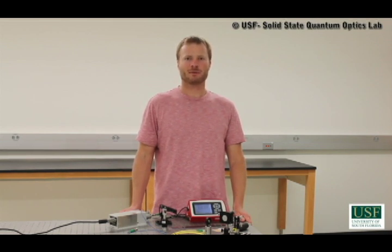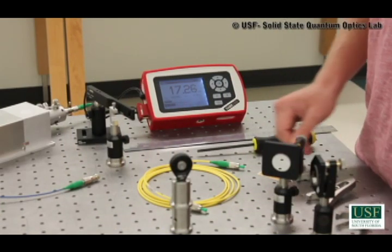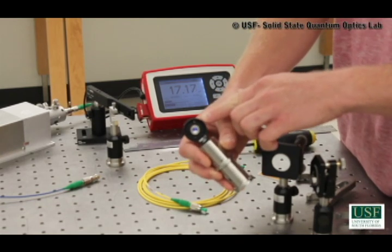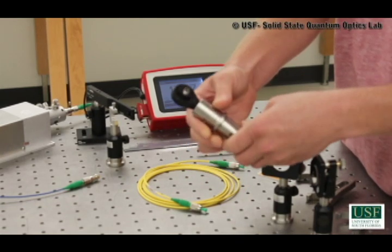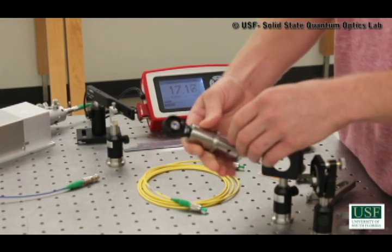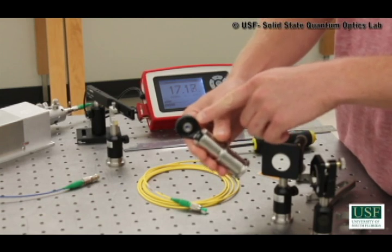First, I want to go over some of the equipment we're going to use for this procedure. The first piece of equipment I'd like to talk about is the coupler. This consists of a lens on the front whose position is adjustable, and a port on the back that accepts an optical fiber. Previous to this demonstration, we adjusted the position of this lens to correspond with our incoming laser beam, which is in the infrared.